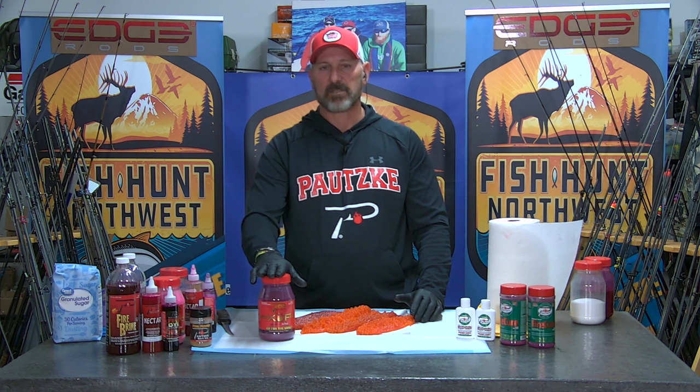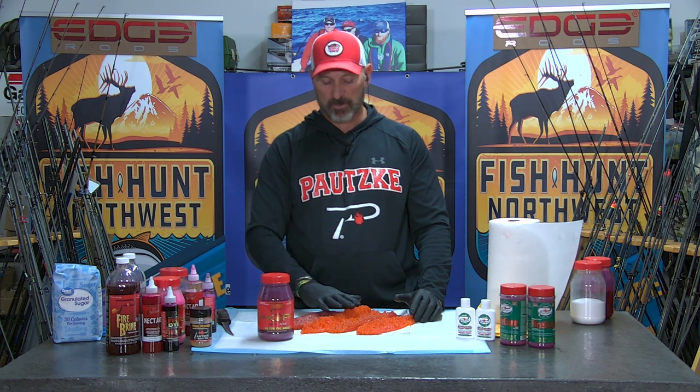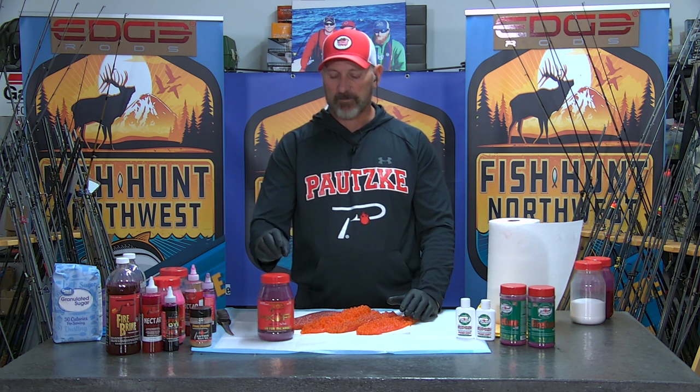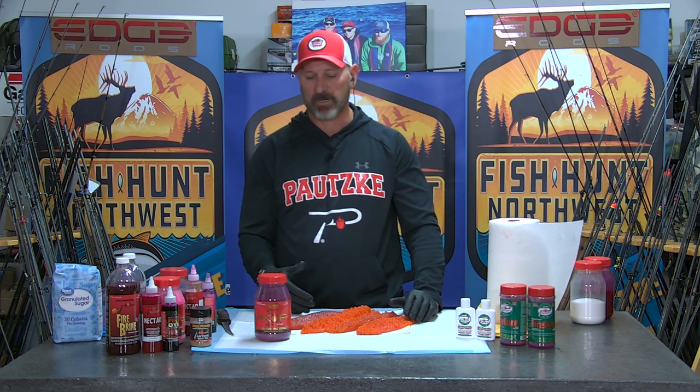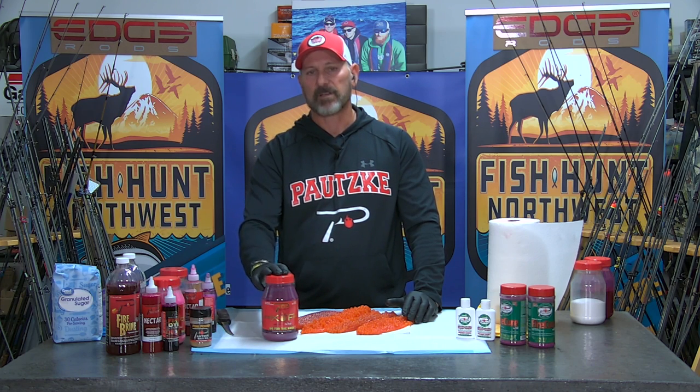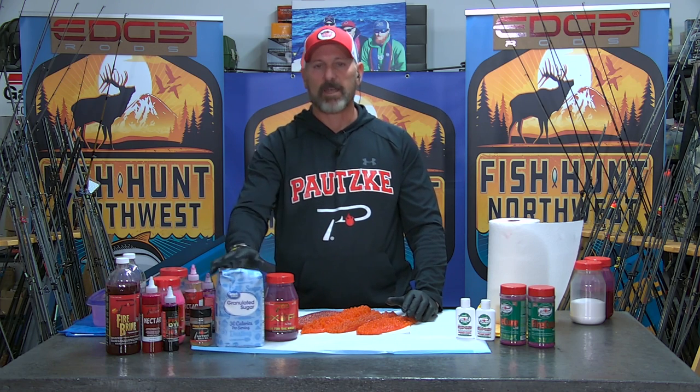It works very well on its own. I like to utilize Baraxofire a majority of the time in the fall when I've harvested eggs out of mature salmon, because of the looseness of the skein, and Baraxofire works very well. I do add a few things to it to make it even a little more enticing to salmon with some bite stimulants. I will take a full bottle of Baraxofire and mix in a quarter to a half cup of white refined sugar.